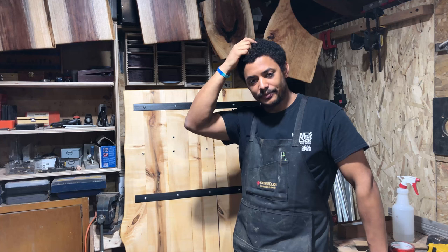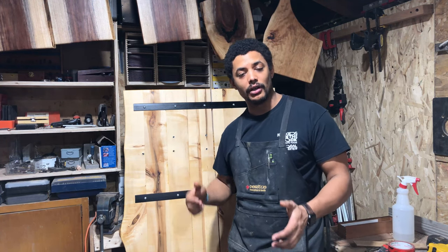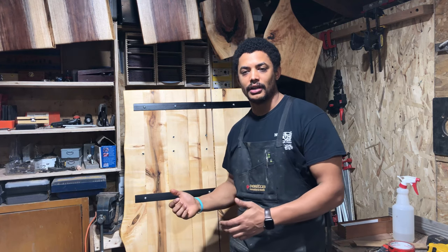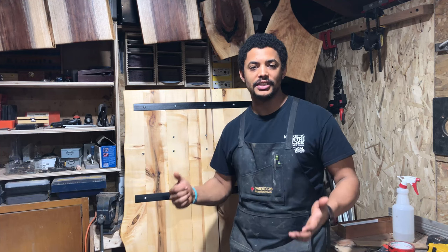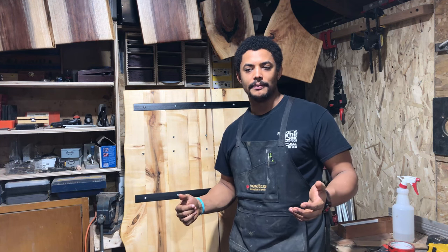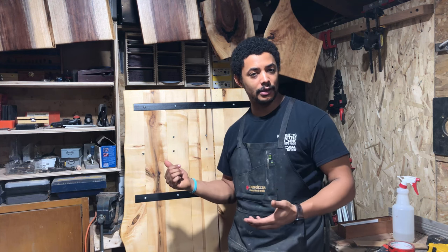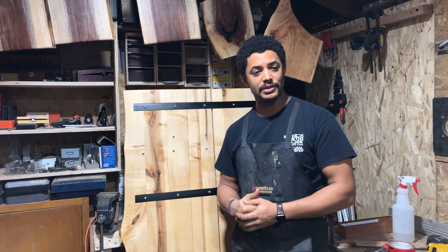The moral of the story is: wood movement is real. A lot of people don't believe in it, but it does affect your furniture, and if you don't respect it, it can bite you. It's not a big deal, but you just have to be aware of it and plan for it. I hope this video helps some of you who have been using C-channel like this — as I see a lot of other people doing — and maybe deters you from doing it that way, or at least points you toward buying the right hardware.